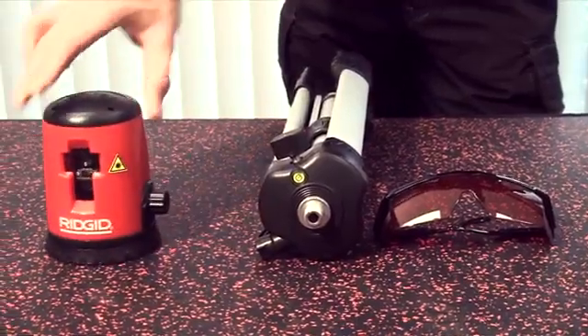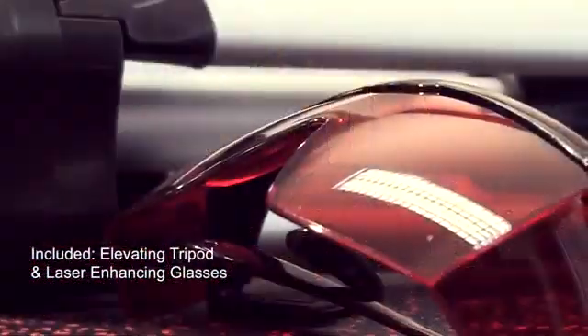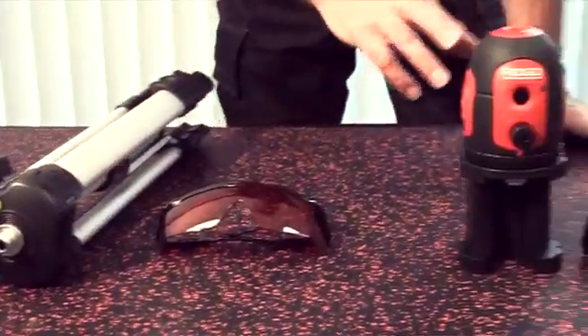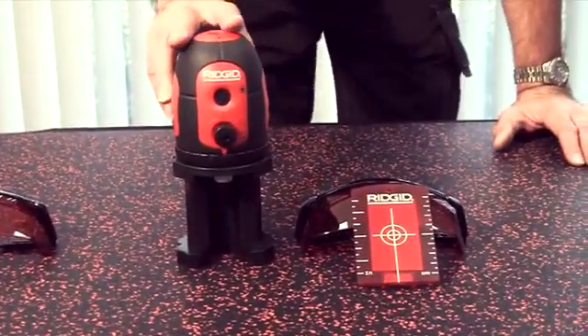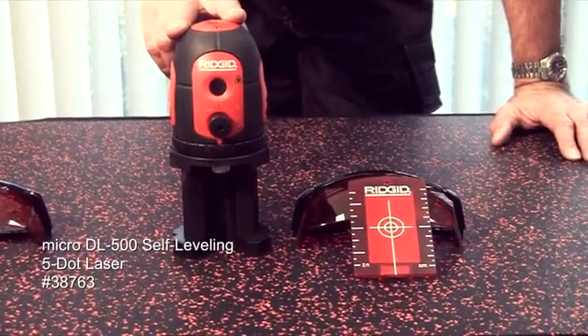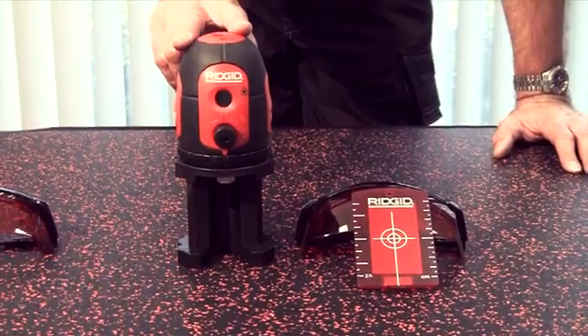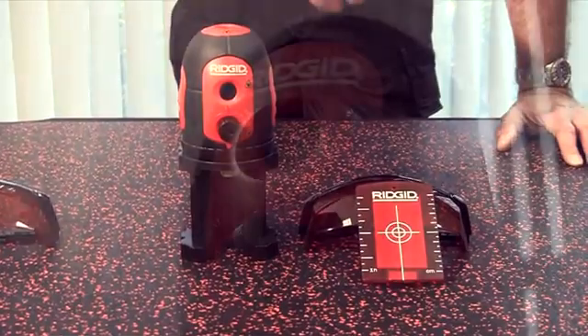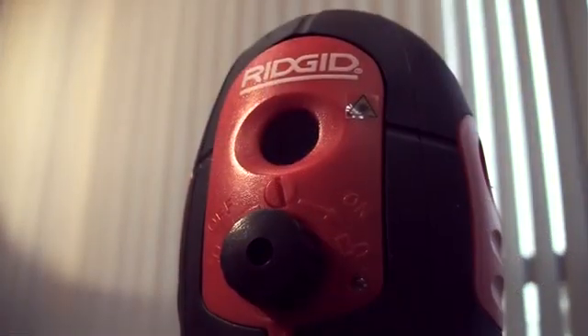It comes complete with a tripod stand and a set of enhancement glasses. Moving over to the DL500, this projects five dots — a vertical and horizontal dot layout: one up, one down, one left, one right, one in front. Five dots.